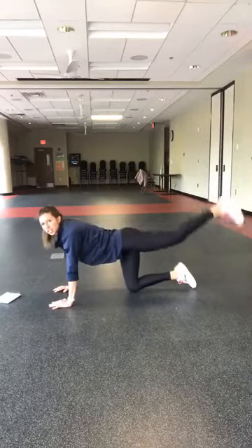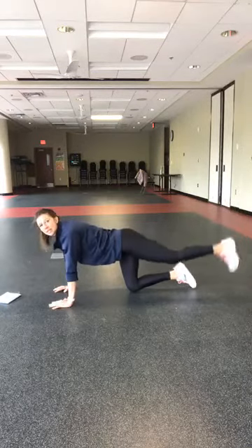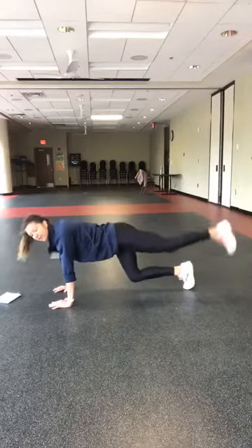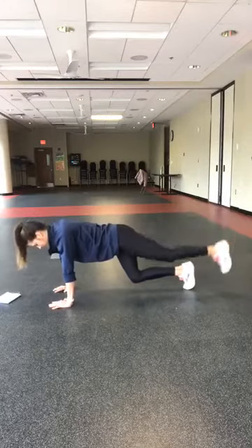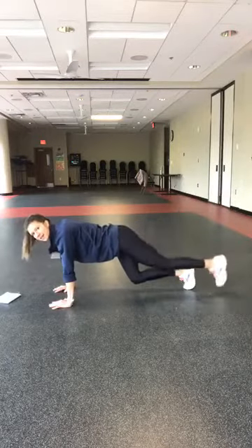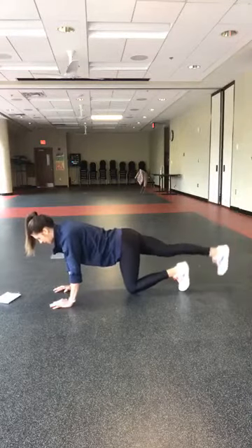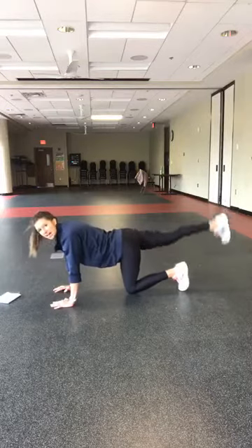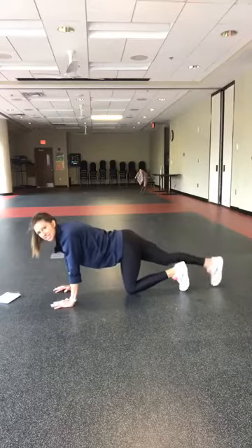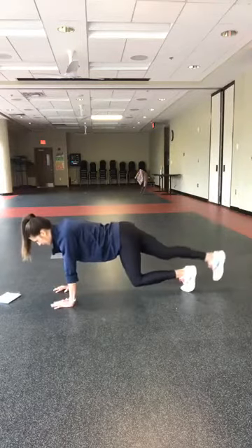Straight leg lifts — use your glutes here to lift that leg. Press into the palms. You want a more intense challenge? Hover your knee — you're going to feel that bottom quad. Five, four, three, two, and switch. Other side. You can keep that knee down if you want that challenge, or try hovering it. I'm going to do that the last 15 seconds — if you want to join me, that starts in three, two, one. Maybe hover at the challenge option.